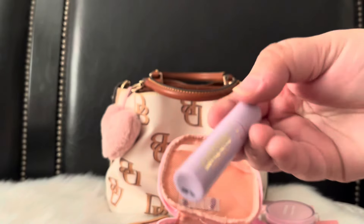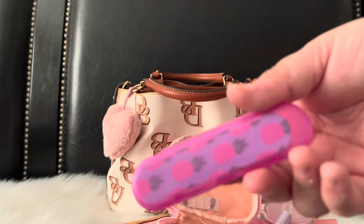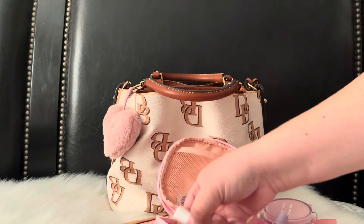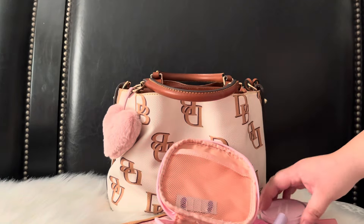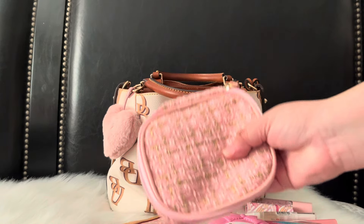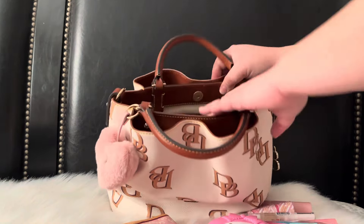I also have my little Tarte mascara, a Dollar Tree nail file, and a cotton candy lip balm — or chapstick rather. And that's everything I have in the cosmetic pouch!